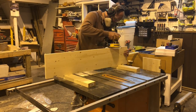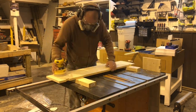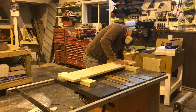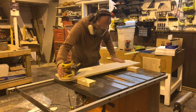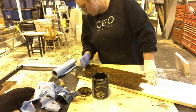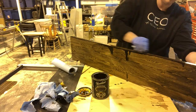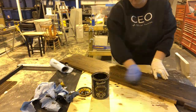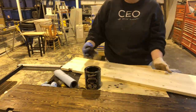The final steps for these shelves were to sand them all down, make sure that they were all smooth, and then stain and varnish them. This was probably the longest part of the entire makeover because even though staining the boards only took five or ten minutes, we had to wait 24 hours between the coats of stain and we had to wait 24 hours for the varnish to set.